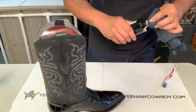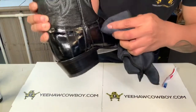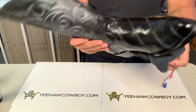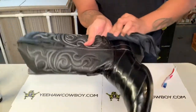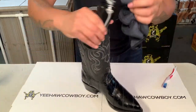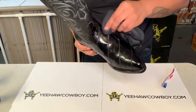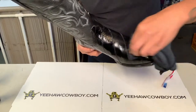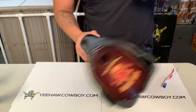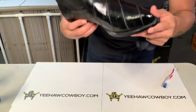Get a little bit more and rub it in all over the eel skin. It's gonna turn into a dull color at first. Just make sure you've got everything covered.